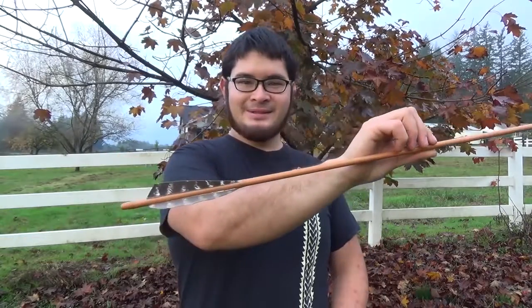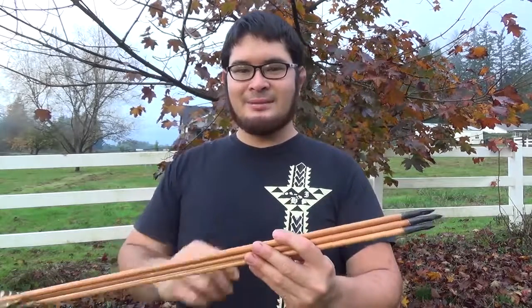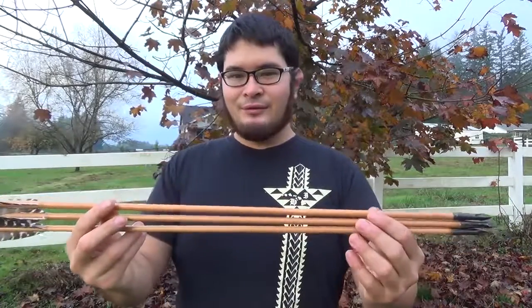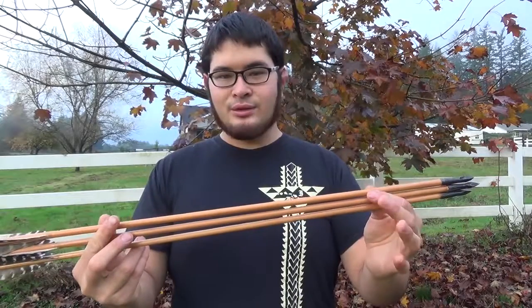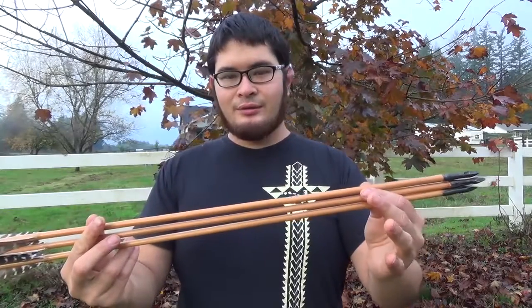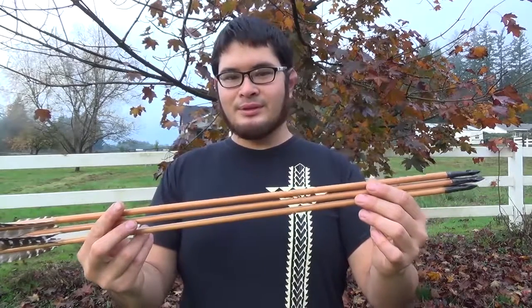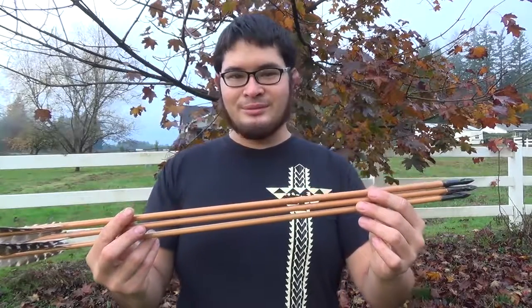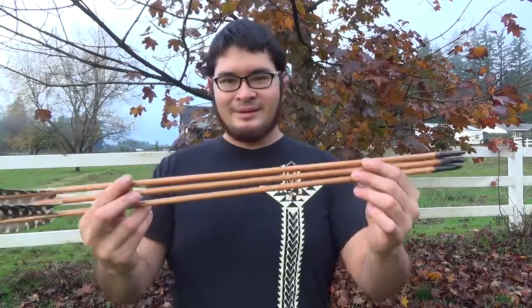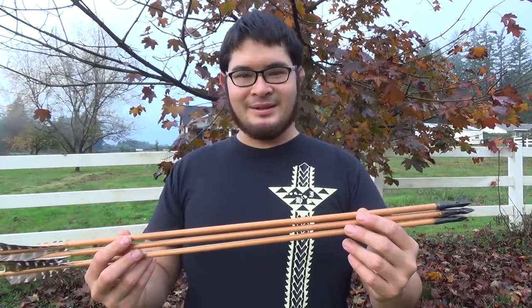Here's our finished arrow. I hope you had fun building this with me today. If you have any suggestions for other videos you'd like to see, please let me know in the comments below. If you're interested in seeing more arrow making videos, I've got a playlist in the description below. I've also written several books on different topics including arrow making — you can check out the links in the description. Thanks for watching, be safe, and I'll see you guys next time. Bye.